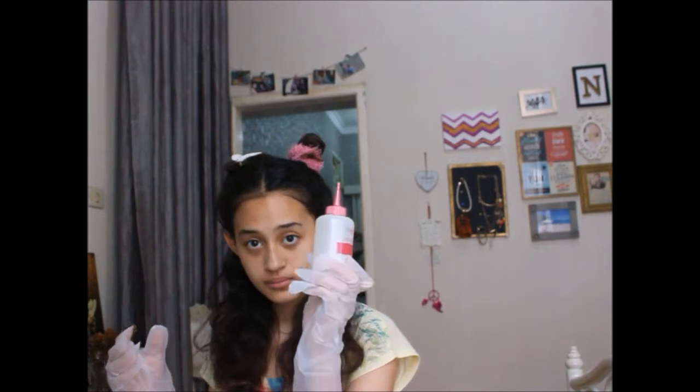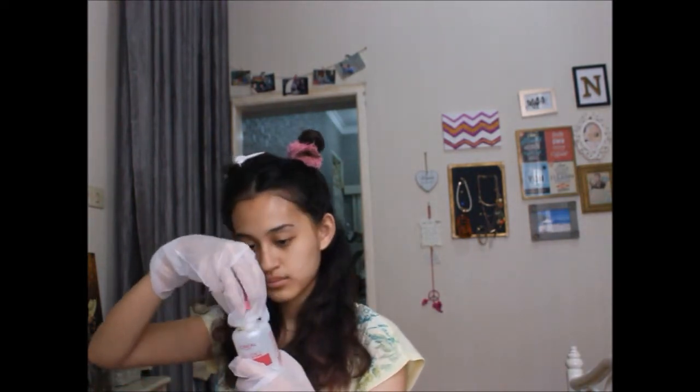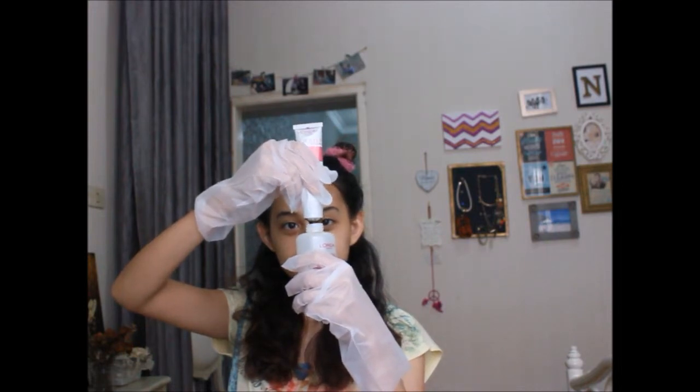This is the cream developer — it's contained in a bottle and you have to mix it with the color. This is the color cream. I'm just going to put the color cream into the bottle and shake it very well to mix the two. Don't forget to wear the gloves that they provided.